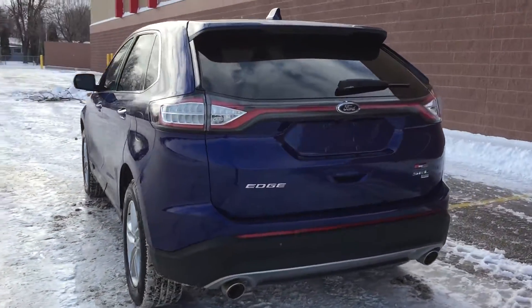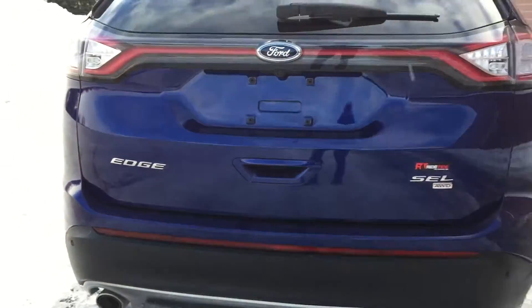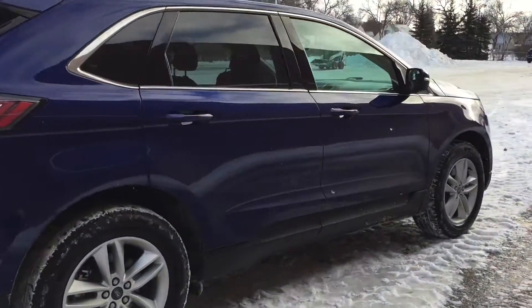Moving to the back and zooming in, I want to show you that there is a backup camera right there, and then along the rear bumper we got backup sensors, so it'll just make it a whole lot easier to reverse this vehicle than if there was nothing.